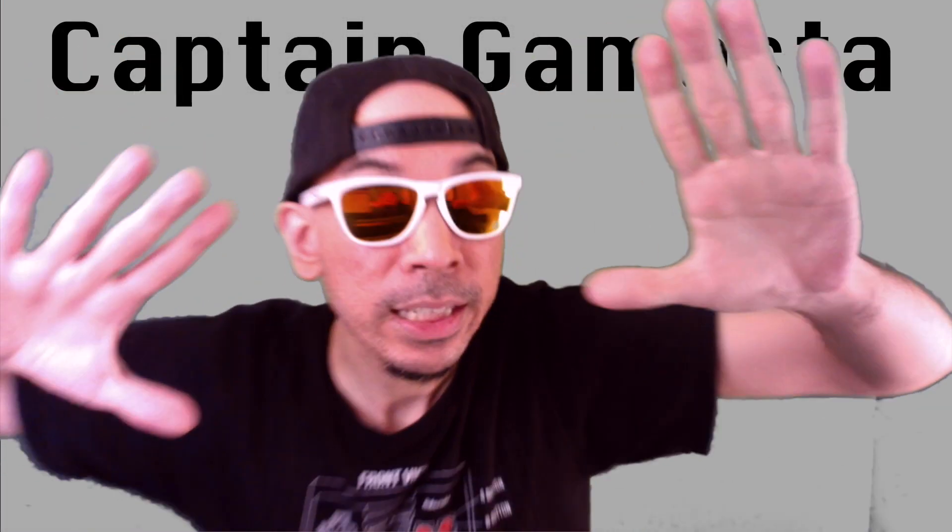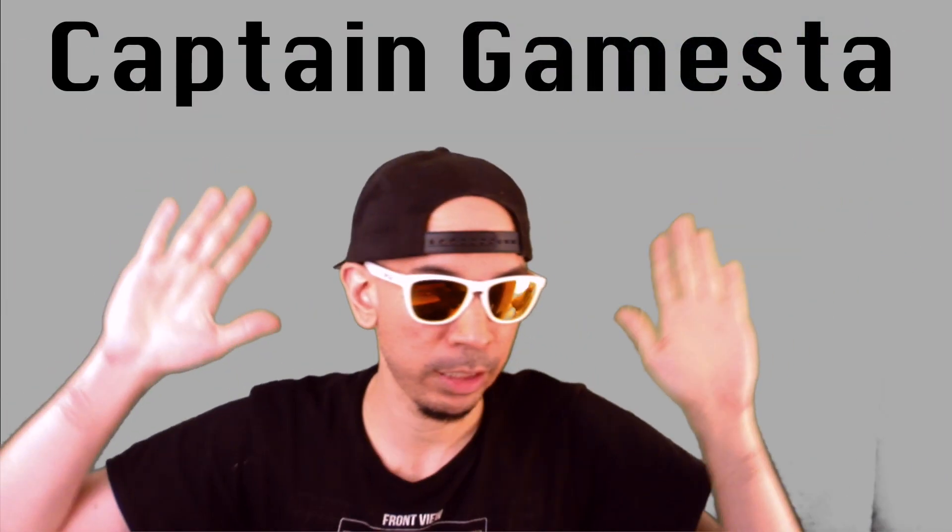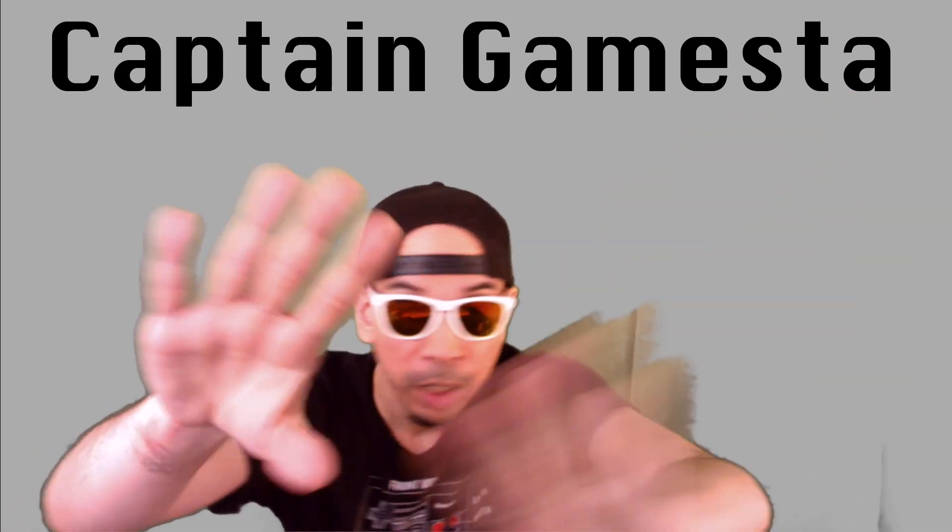It's Captain Gamester! What's up guys, Captain Gamester here. I'm glad to be back, I'm super stoked. I have a wonderful treat for you guys.